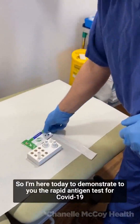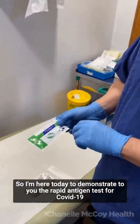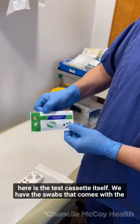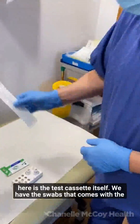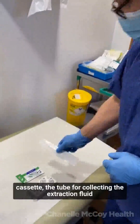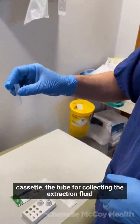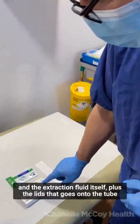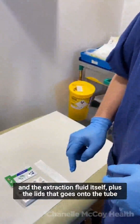I'm here today to demonstrate the OrientGene rapid antigen test for COVID-19. Here's the test cassette itself. We have the swab that comes with the cassette, the tube for collecting the extraction fluid, the extraction fluid itself, and the lid that goes onto the tube.